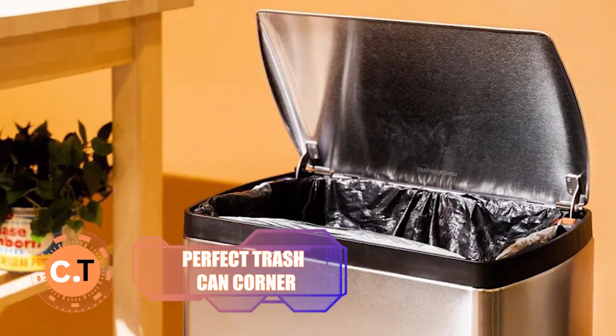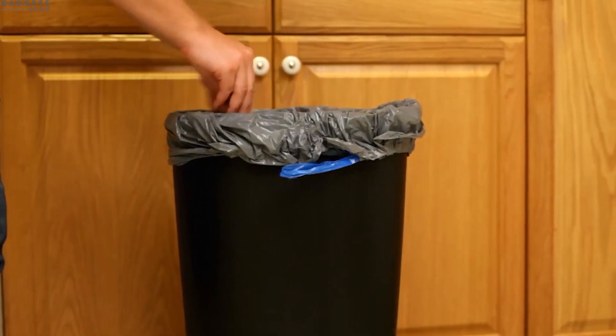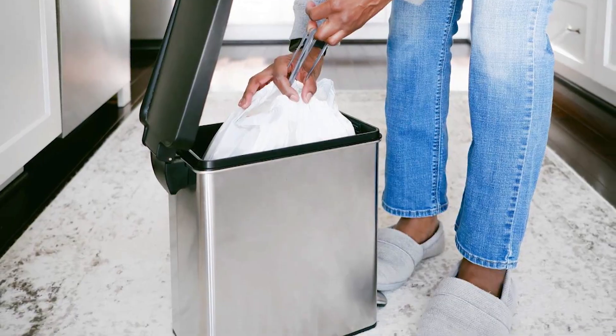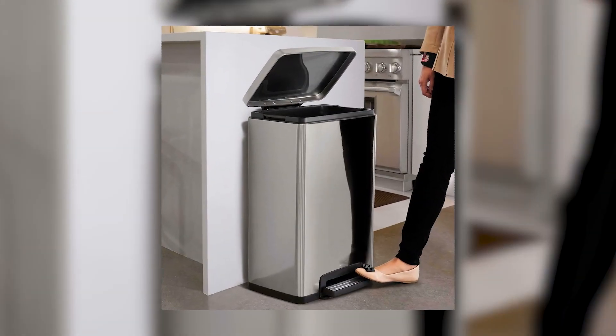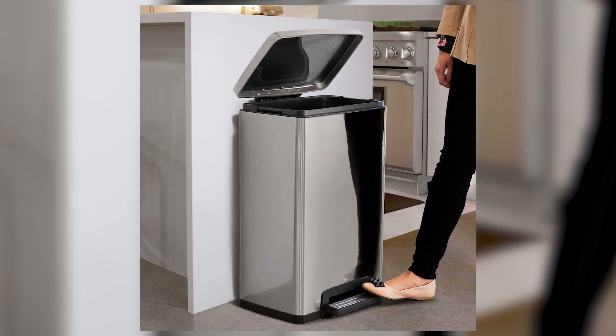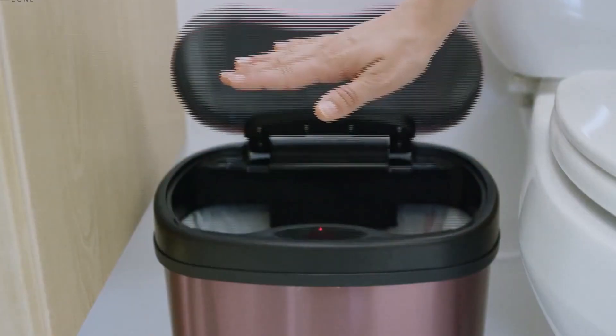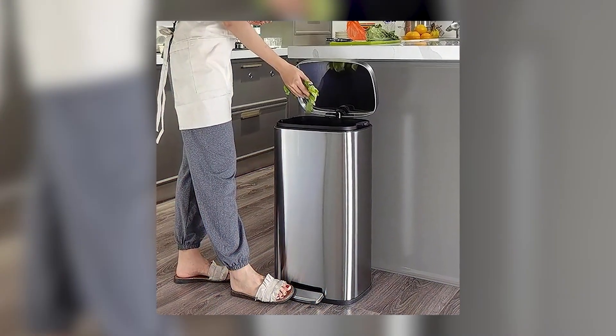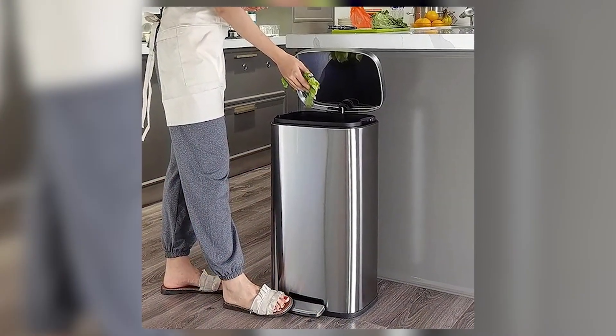Perfect Trash Can Corner: here's a neat and practical solution for storing your trash cans. By creating a concrete base, you'll ensure stability and a solid anchor for the corner. Unlike grassy areas, a concrete floor is easier to clean, keeping your space tidy and odor-free. Say goodbye to unsightly trash cans and hello to a well-organized corner that blends seamlessly with your home's exterior.